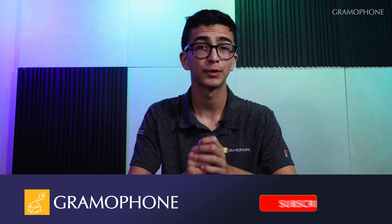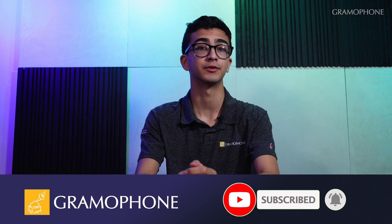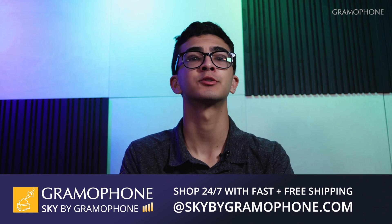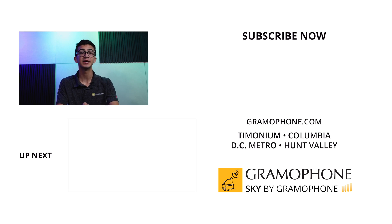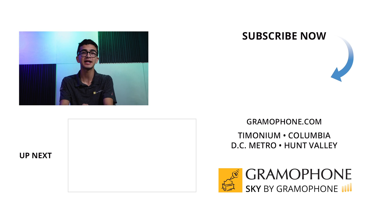If you have any questions about ambient noise control, please leave them in the comments. If you liked the video and found it helpful, please hit that like button and subscribe to the Gramophone YouTube channel, and hit that bell icon so you don't miss any upcoming videos. If you'd like to purchase any JBL noise cancelling products or other high quality audio tech, you can visit skybygramophone.com for secure checkout and fast, free shipping. You can also stop by our showrooms in Timonium, Columbia, and Gaithersburg, Maryland to test out JBL noise cancelling. Thank you so much for watching and we'll see you next time.